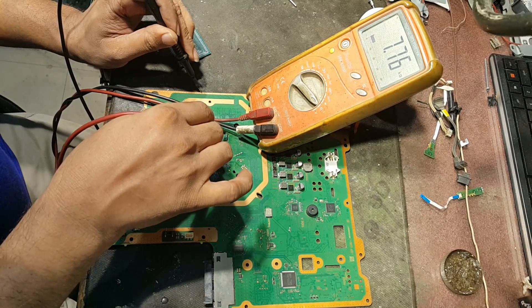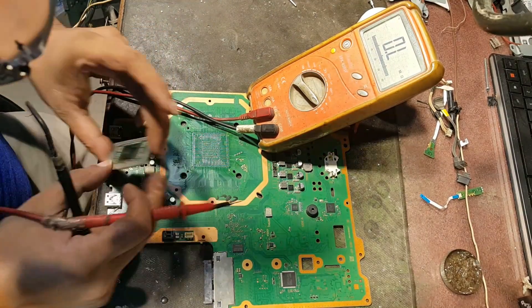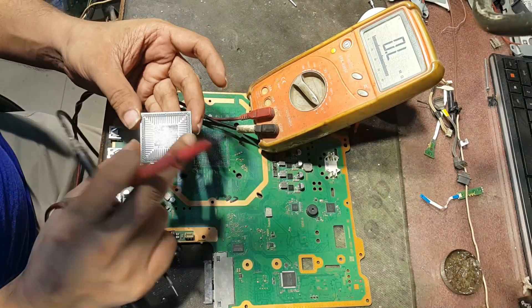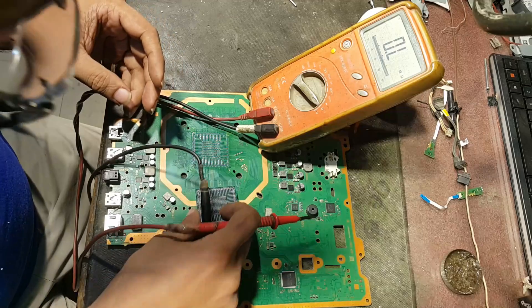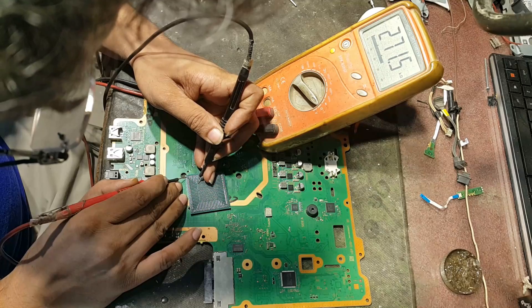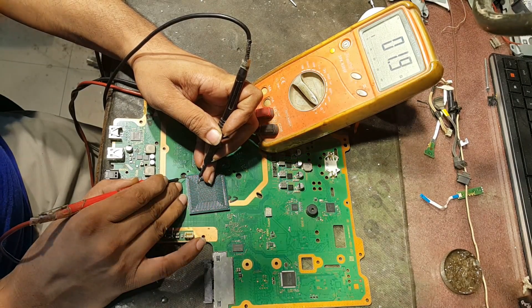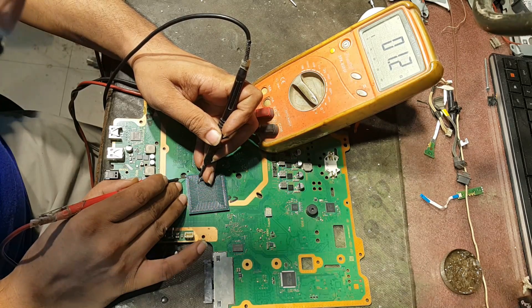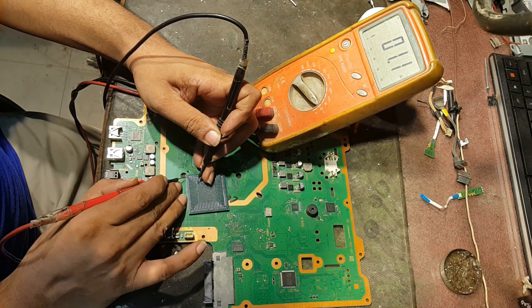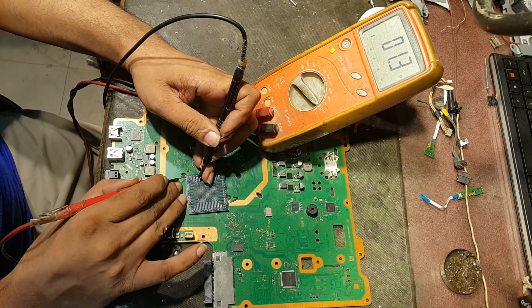It means that the processor is short. We will check for the portion of its circuit. Yes, it is confirmed short — the processor is short. So we are hopeless; we can't do anything with this board.